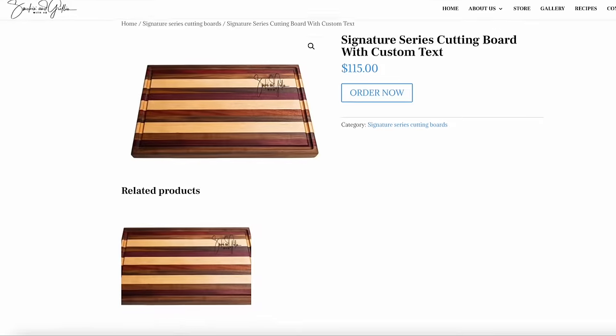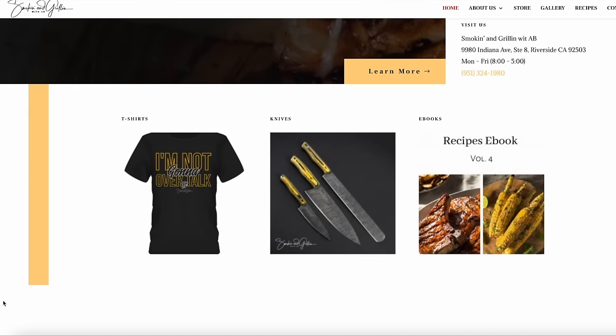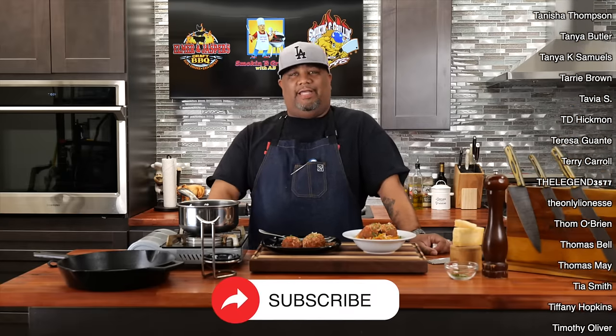Thank you from the bottom of my heart for making the custom boards, aprons, and barbecue sauce a success. If you didn't know, look down in the description box — I've got my story there. If you get a board or anything over $100, you can divide payments into four easy installments. If you're new to my channel, thank you — don't forget to like and smash that subscribe button. This channel is all about simplifying recipes and taking the mystery out of cooking. I've got a couple more meatballs to eat — peace!